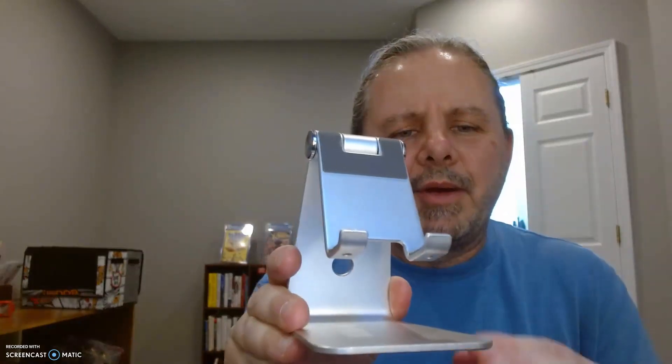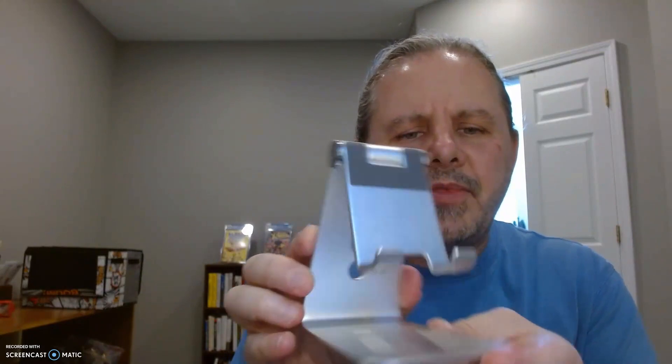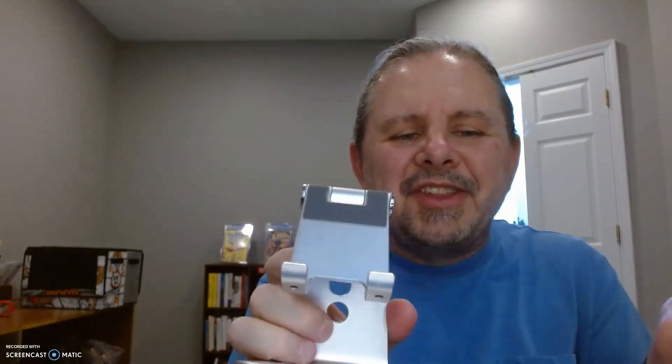Here's a quick review of this Omation aluminum cell phone stand or holder. This is great if you're FaceTiming — we use it in the kitchen a lot when we're doing recipes.